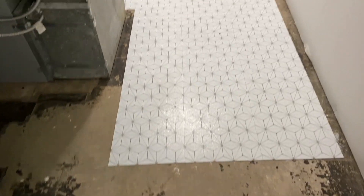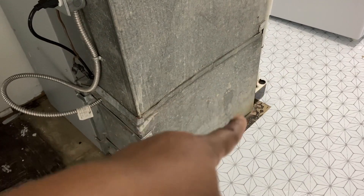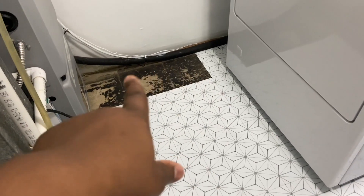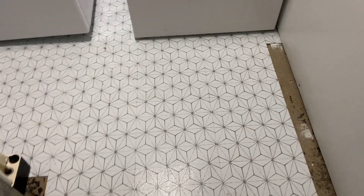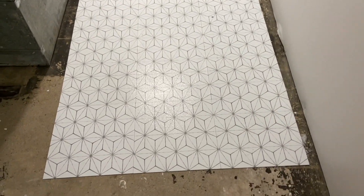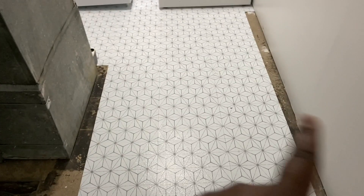Okay guys, so this is what we've done so far. Still need to fill those small areas — I'm going to leave that for last. These areas here are going to take some small pieces, so I'm going to finish the big pieces first before I do the small pieces. I've used three boxes so far and I have one more box left. I may need to get another one. I just need to complete right here and then back here, and of course the little small spaces.